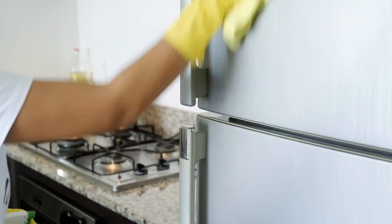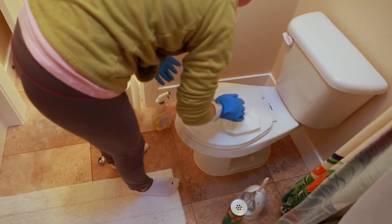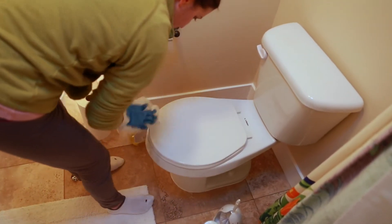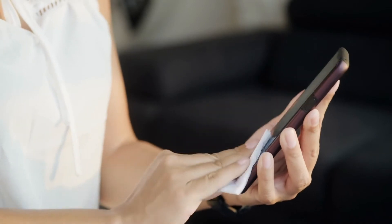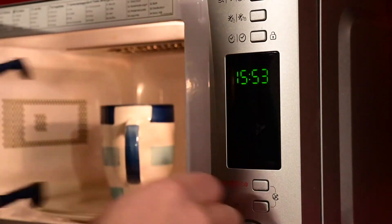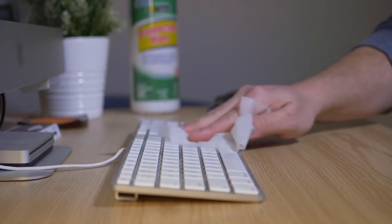We're going to focus on our high-touch surfaces. Sometimes we tend to focus on things that we think are dirty, like the toilet seat. We really should focus on things that are high-touch — think about the remote for your television, the handles on things like microwaves or dishwashers, anywhere your hands are touching on a frequent basis.